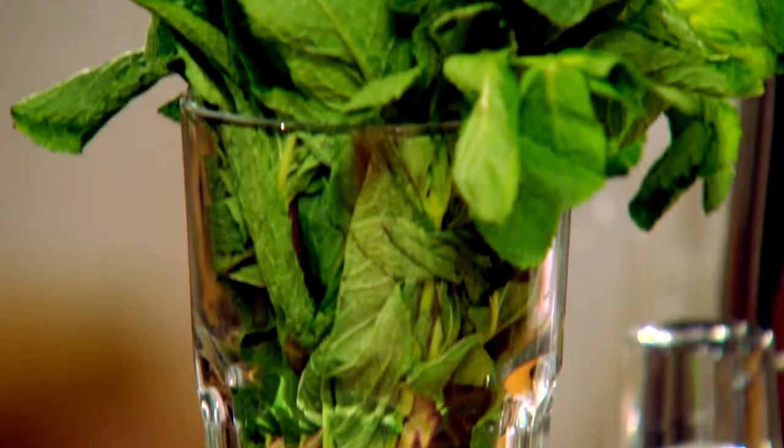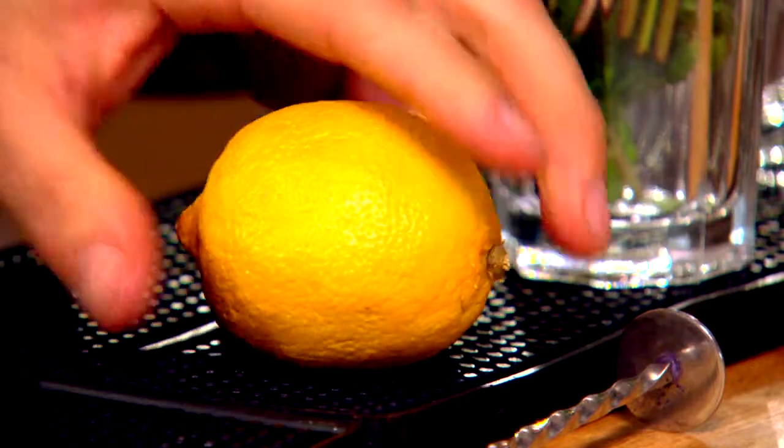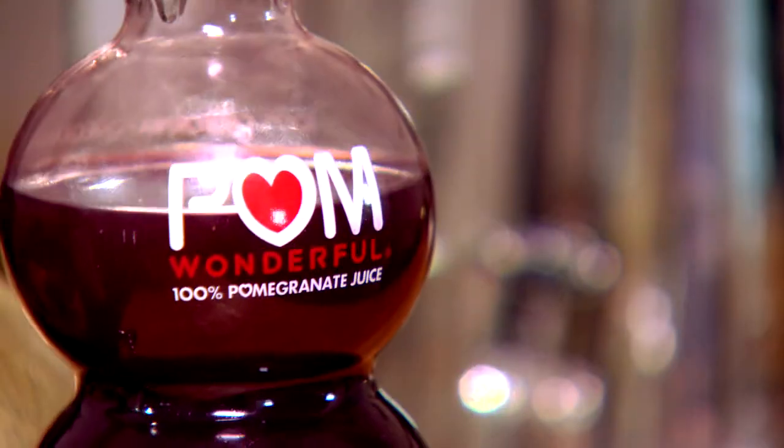This is a Pom Julep. What we're going to need for this is fresh mint, a lemon, elderflower cordial, and some pom juice.